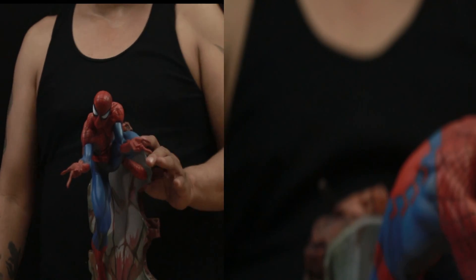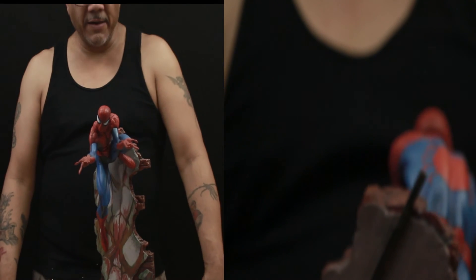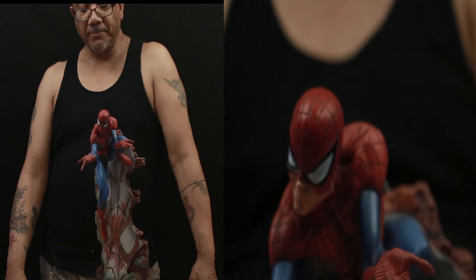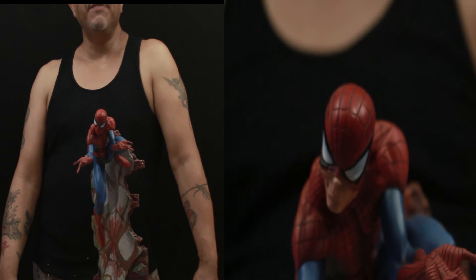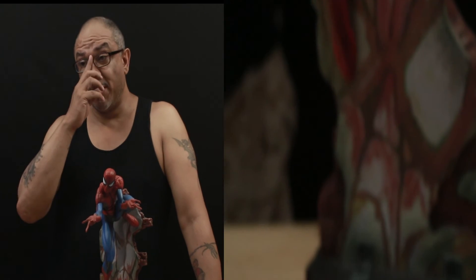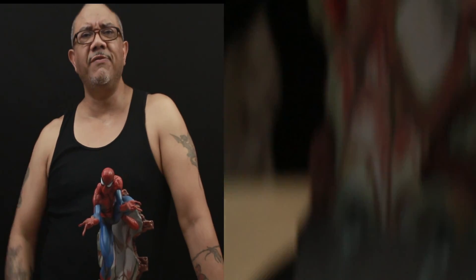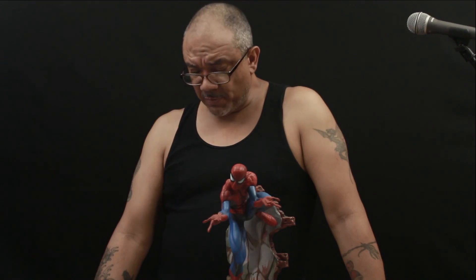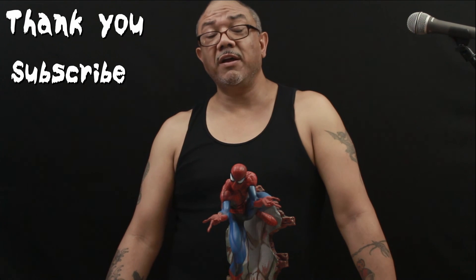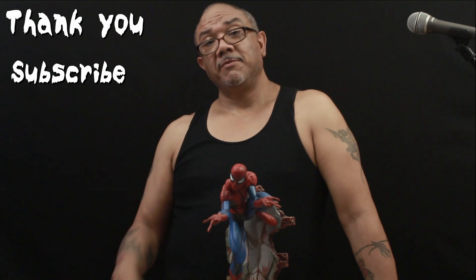Anyway guys, do me a favor — don't forget to subscribe to my channel, like, and leave comments. It's cool to look at my videos, I appreciate it, I thank you so much. But leave a comment — even if you just say 'what's up Vic.' I'll be talking to people on Facebook and on YouTube. Have a good one guys, take it easy. Peace out.